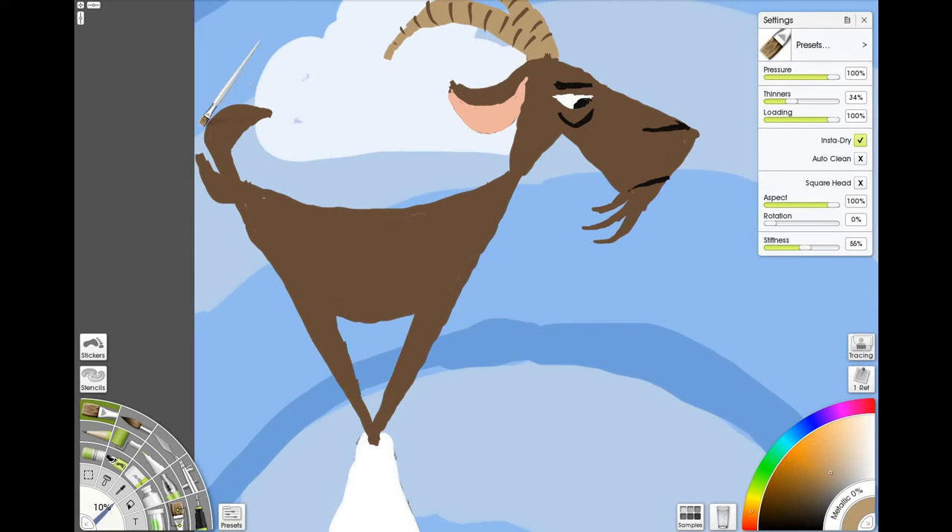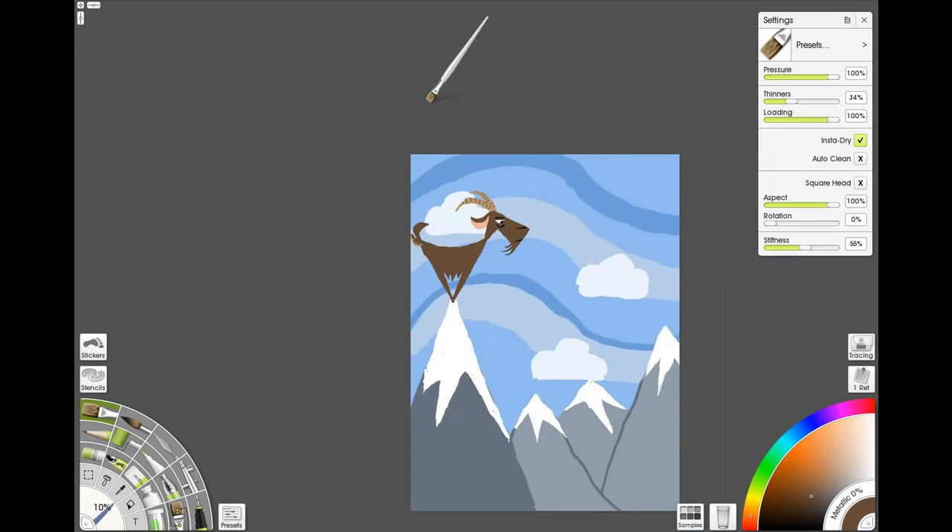Let's take this same tan and do some curly cues here. Then do some more of these spikes here like straight downs — like icicles. Just do that: more triangles, straight down triangles. More of the woolly mountain goat.